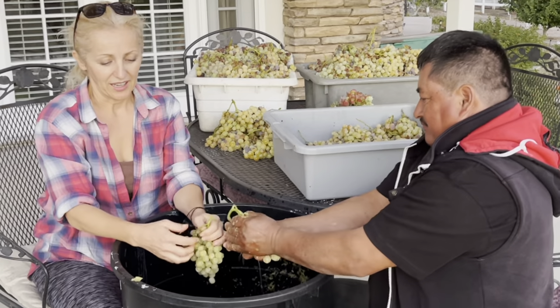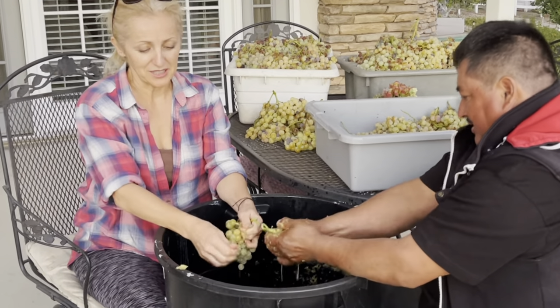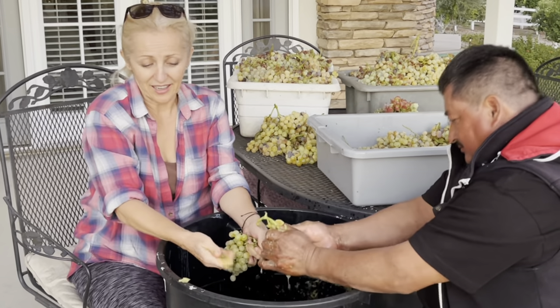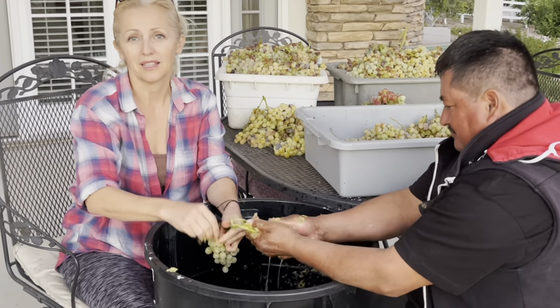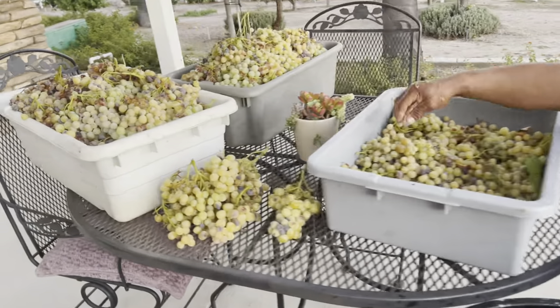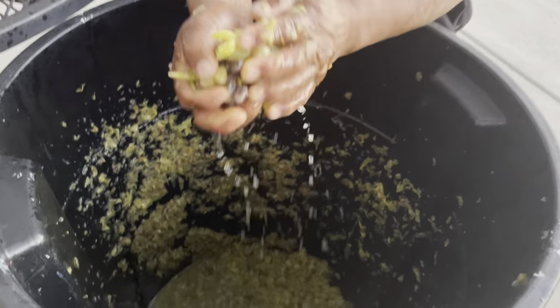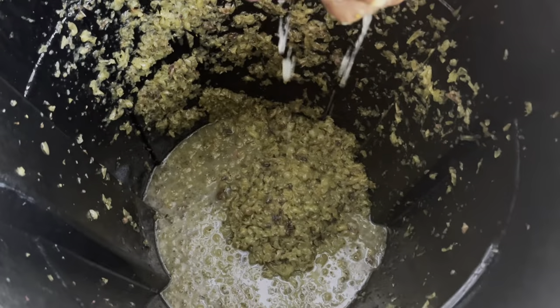Look how beautiful this is — and here I am doing it all over again, because I can't let the good grapes go to waste. So here we go. We're just gonna blame Perfecto for showing up with these beautiful grapes, and I told him the only way I'm making moonshine again is if he helps me.